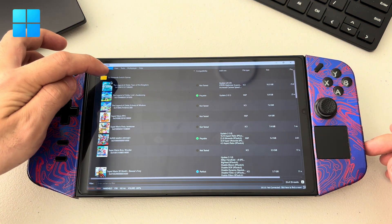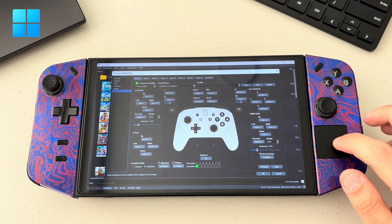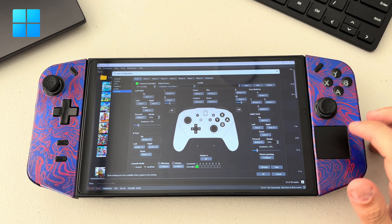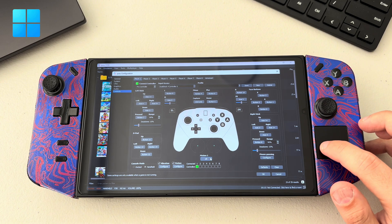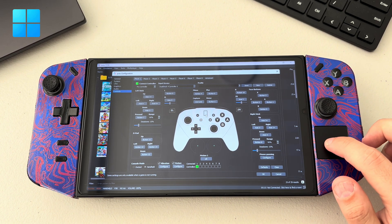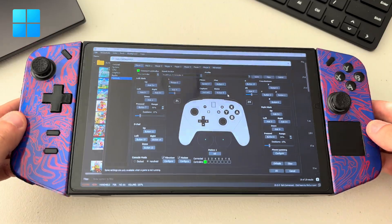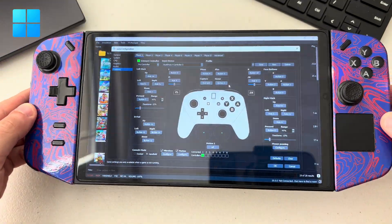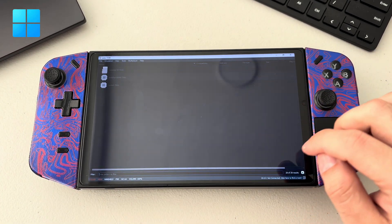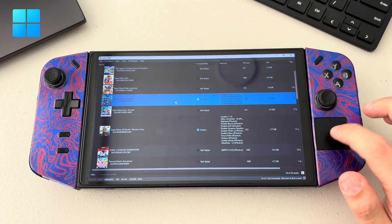The next step is to go to your emulator's configure settings and make sure the input device is showing DualShock 4. You'll see the motion input here — it says SDL, meaning it's really working. You'll see a rectangle image that should be moving as you tilt the device. Gyro is really in effect, so just press OK and start the game — Mario Odyssey.